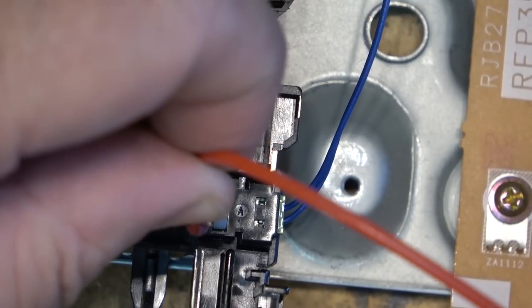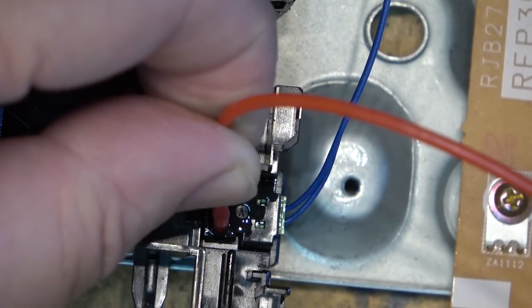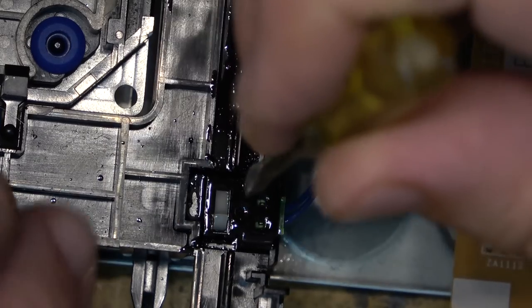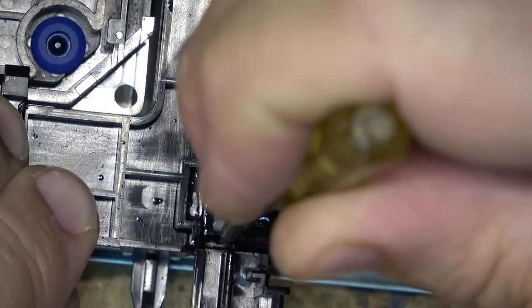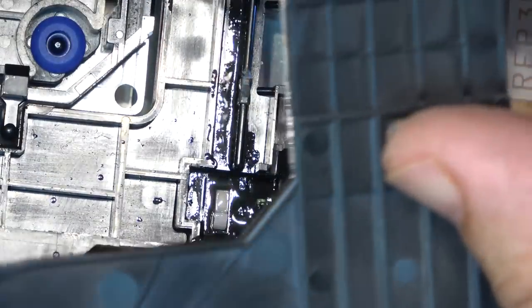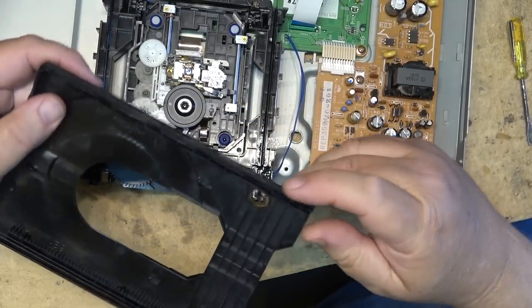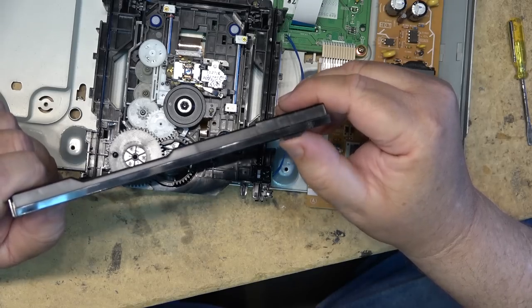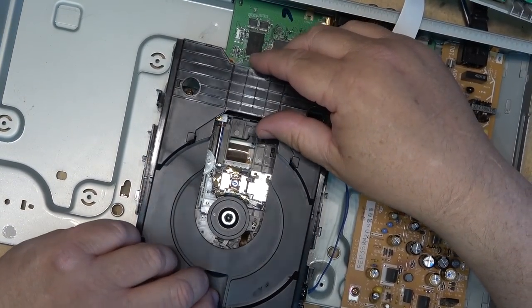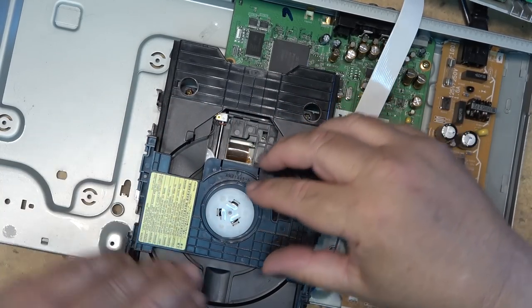We're going to clean this switch using some contact cleaner - I'm just going to flood this switch with it. I'll activate the switch a few times just to clean it. This is a momentary contact switch that rides a groove on the bottom side of the disc tray. When the disc tray is open, the raised portion of the tray depresses the switch to tell the system that the disc tray is open.